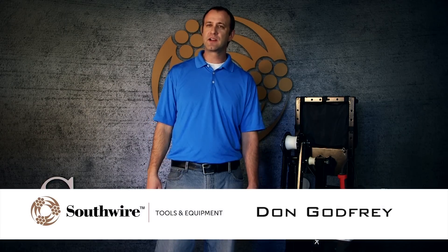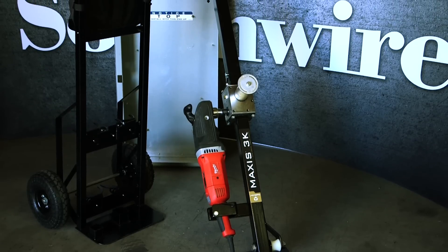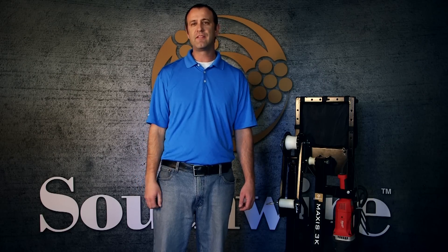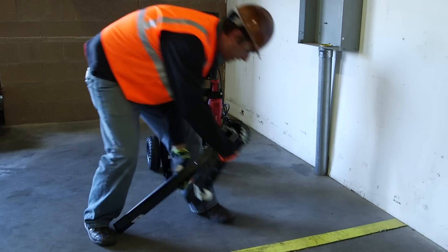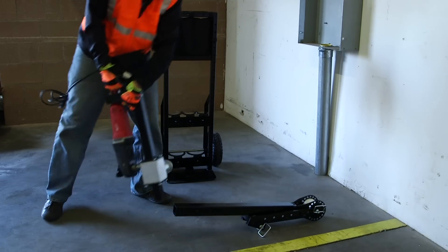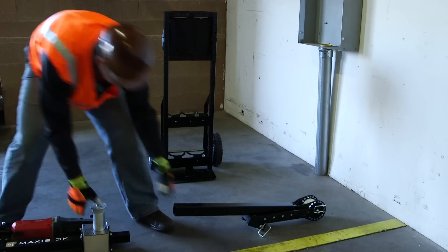Don Godfrey here with Southwire Contractor Equipment. Today's featured tool is the Maxxis 3K Cable Puller. When it comes to pulling small and mid-sized runs, the Maxxis 3K is the original lightweight, versatile, and hard-working cable puller. The quick one-person setup and operation is an ideal alternative to traditional pulling methods with the ability to adapt to virtually any wire pulling situation.